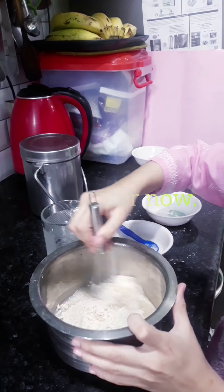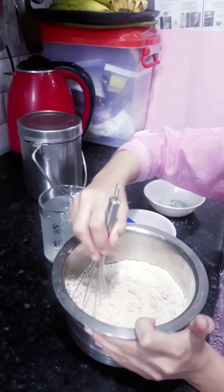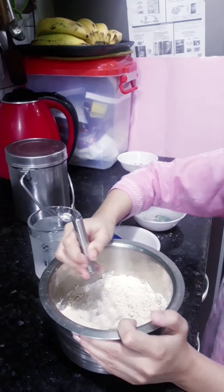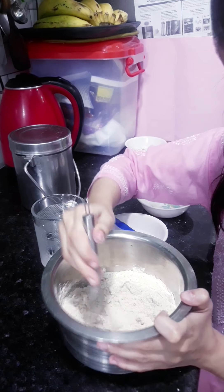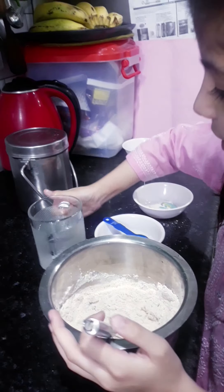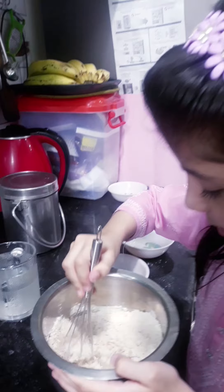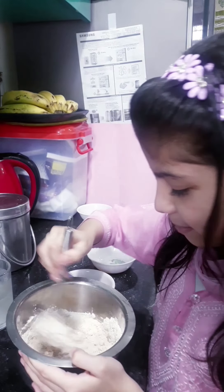Now we will mix it. This recipe was made by my mother's mother, and we will taste it. I will share it so you can know the recipe and enjoy it.